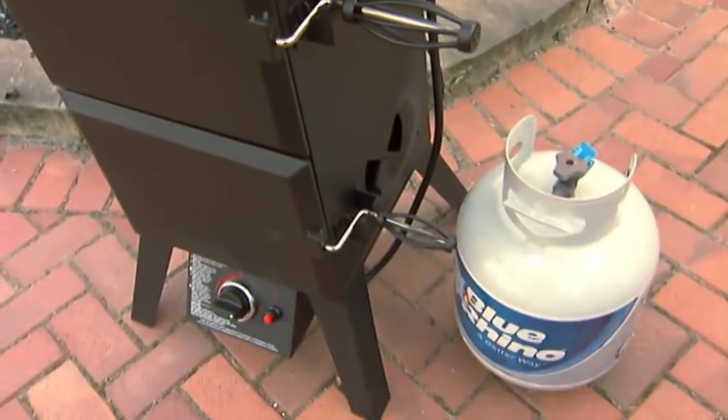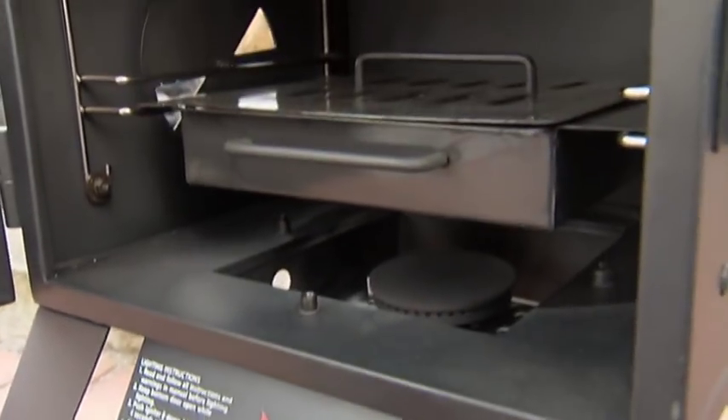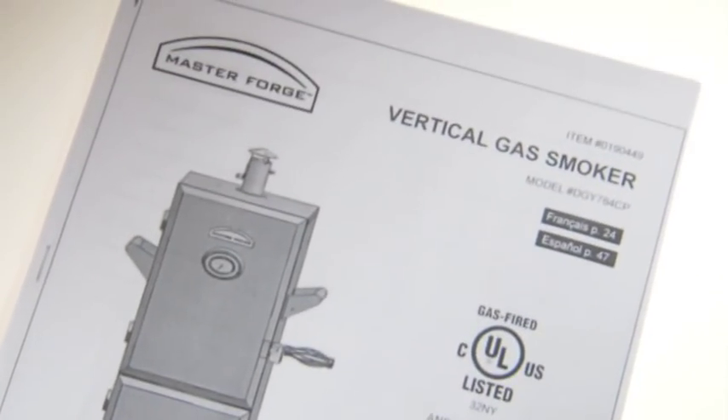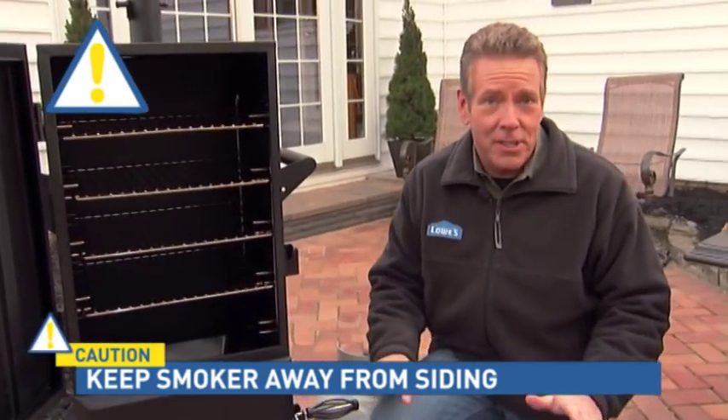Now some smokers use propane gas, some are electric, and some use traditional charcoal briquettes. Different types of smokers vary in operation, so be sure to read the instructions, including safety tips. Now I'm going to use a gas smoker today, but the basic idea is the same.